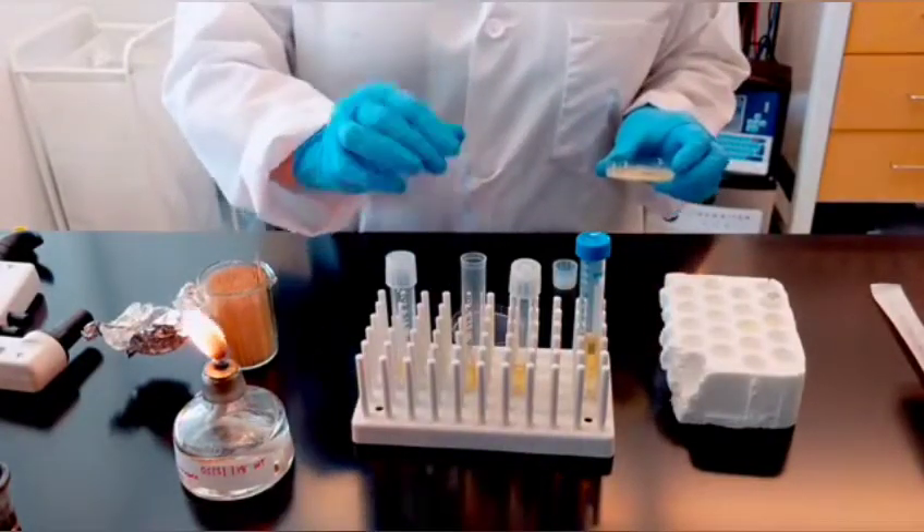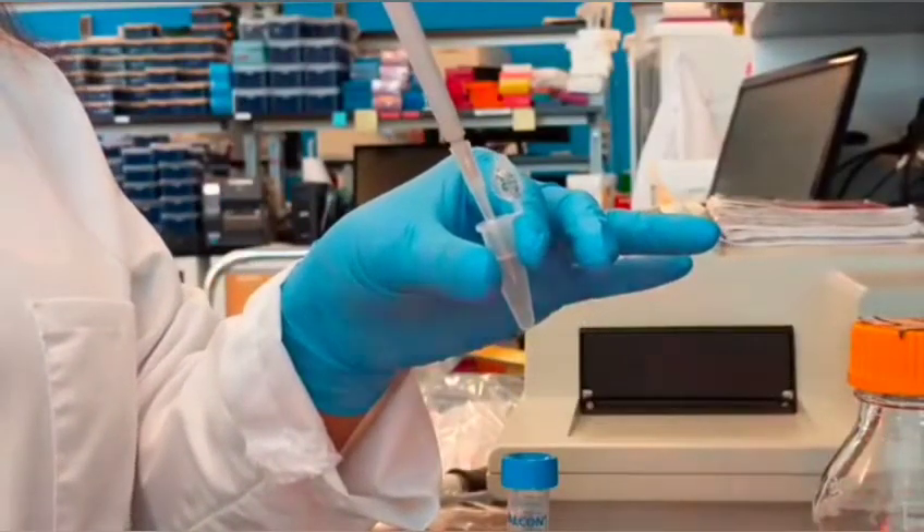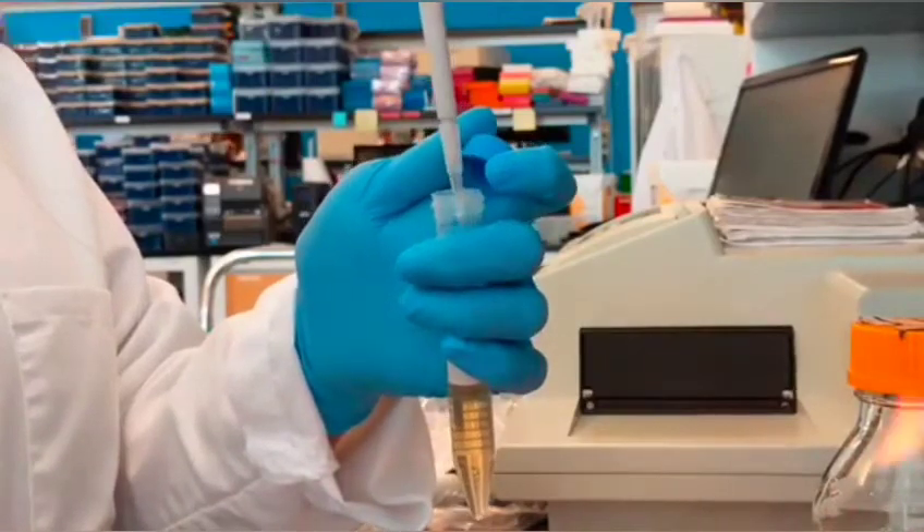Inoculation is the process by which you introduce bacteria into liquid media. In this video, we will demonstrate best practices to perform inoculation, ensuring sufficient numbers of bacteria for plasmid DNA isolation.